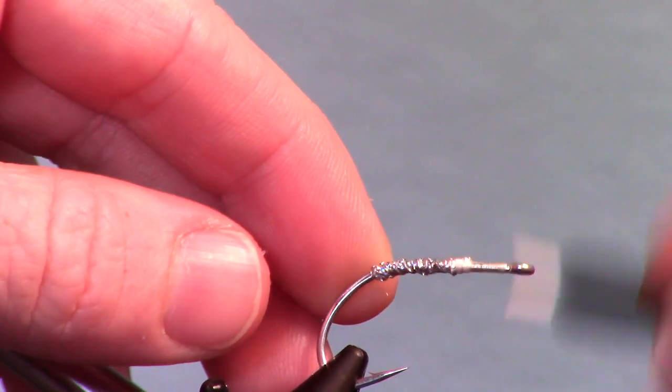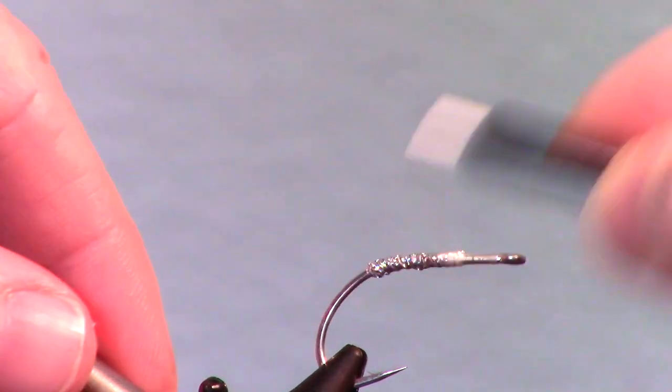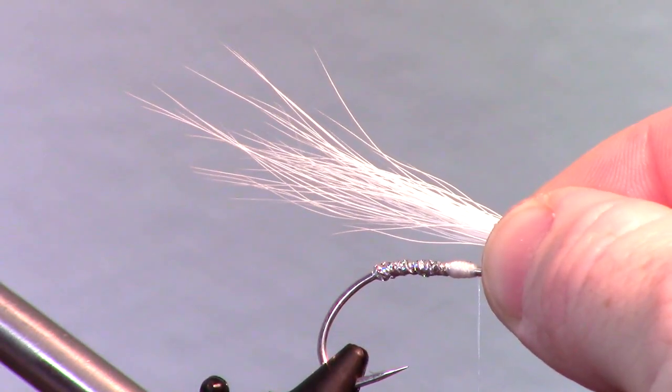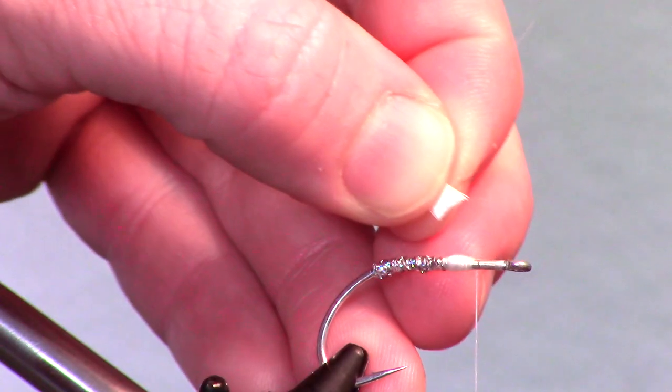Now build a little hump with your thread — this will help to flare the bucktail up. Measure, prepare, and cut a thin chunk of bucktail to about double the length of the hook shank.